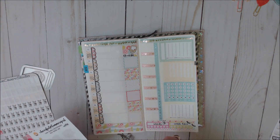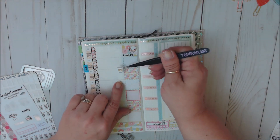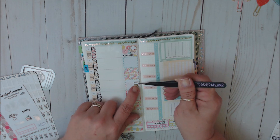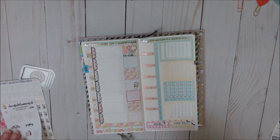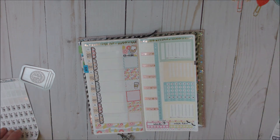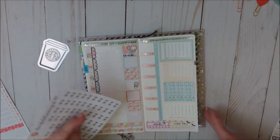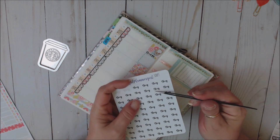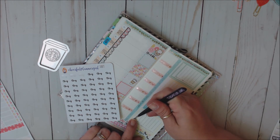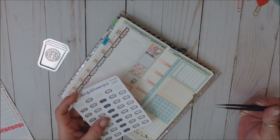Let's use this little coffee for my weekly coffee — we'll put it in the middle of the week. I drink coffee every day but I just have one of those. So then I need a sleep tracker. This is the custom itty-bitty script again from Cheerful Planner Girl — we're going to put sleep, and this adorable little sleep mask.